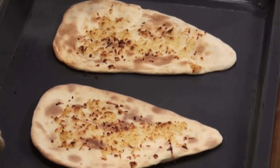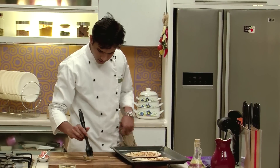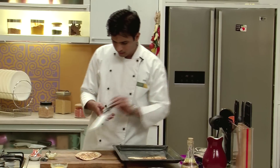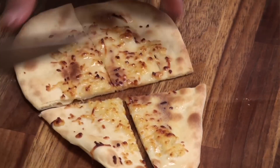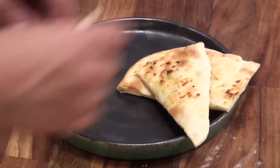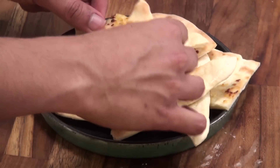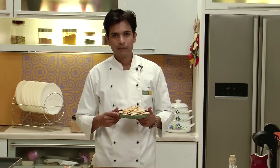So now as you can see, our cheese naan has baked to perfection and it is ready. Quickly I am going to serve this while it is hot — I am going to apply some butter, take this out, cut it from between and into half, and plate it with a dollop of butter on top. So here it is — Cheese Naan, a great accompaniment which can be enjoyed with any Indian food or by itself. Do try this.